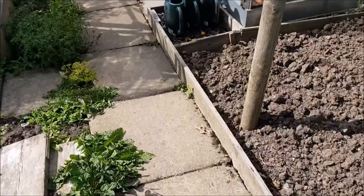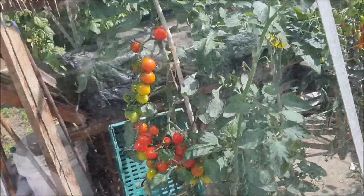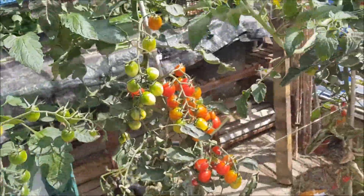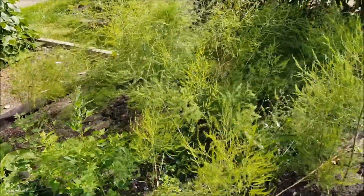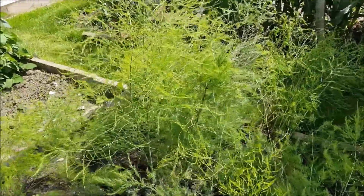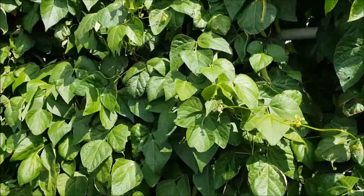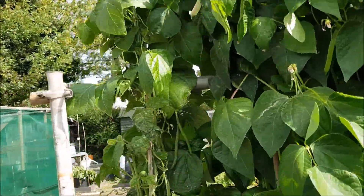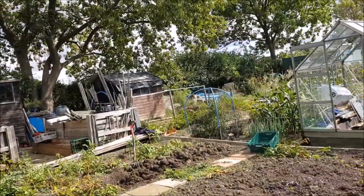Let's have a quick look at these — these haven't done too bad. The wind's getting up. Hopefully I'll be picking some asparagus next year. There are some runner beans there, and French beans just around the back here.